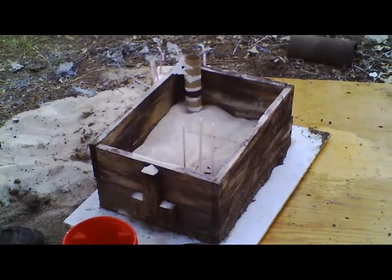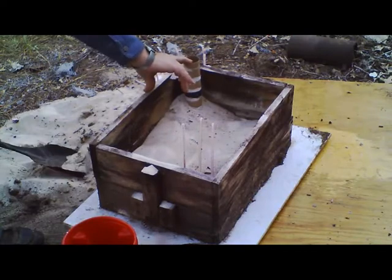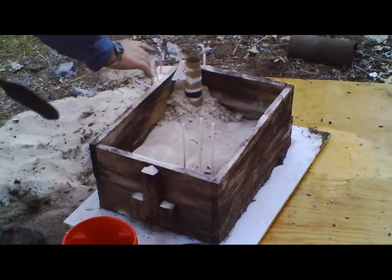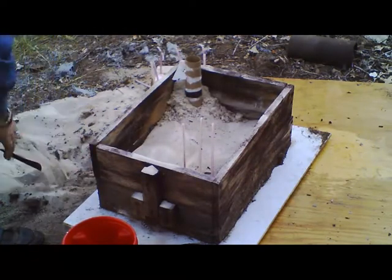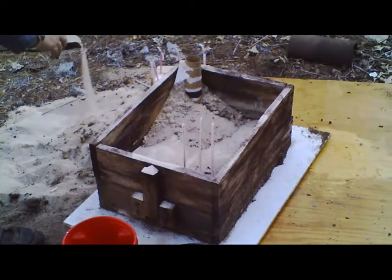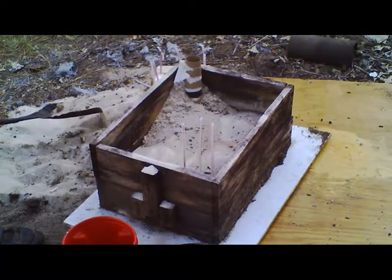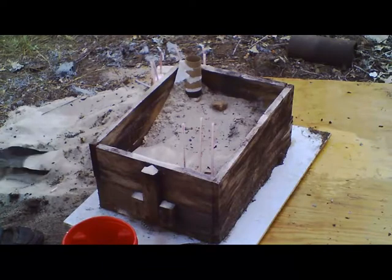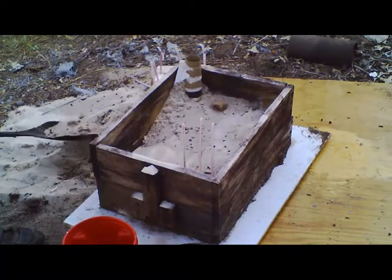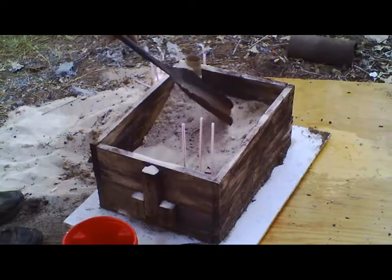I want to pull that forward — this is really way too close to the edge. I don't think I'm going to have enough sand; I'm going to have to go downstairs and get some more. Like I said, the sand on top you don't care about lumps — it's on top.